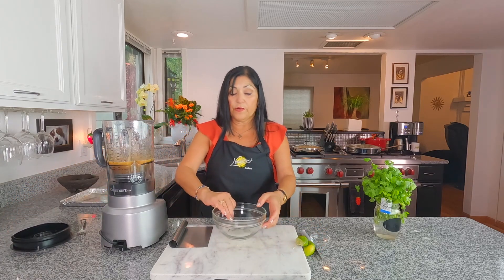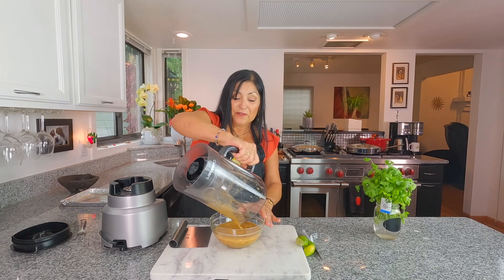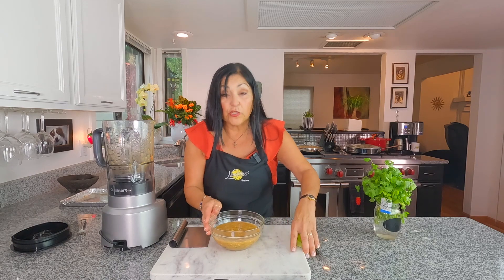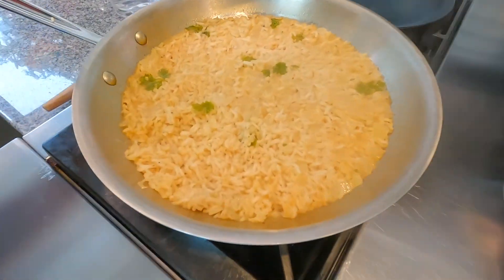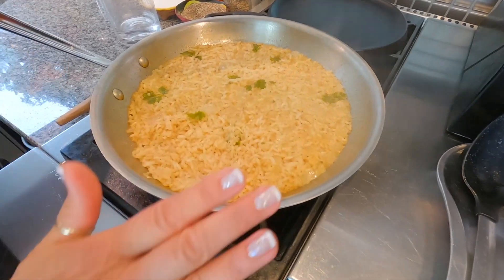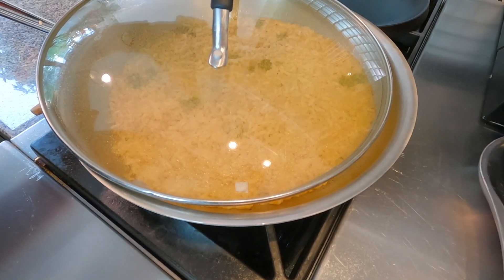Pour the salsa into a bowl and refrigerate it for a little bit. Now let's check on our rice — oh yes! Our rice is done. It cooked for about 20 minutes. I did add a little bit more liquid to it, but all you need to do now is turn off the heat, put the lid on — just crack it slightly — and it will finish cooking on its own. It's ready to go.